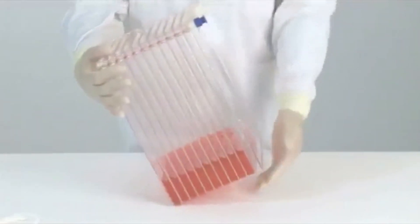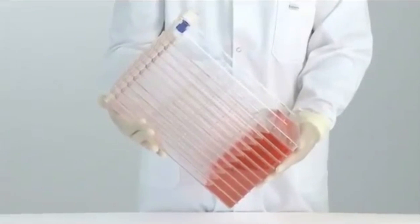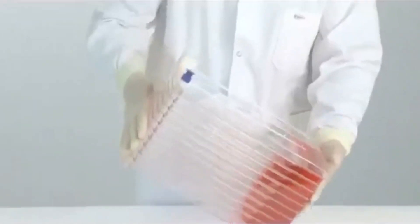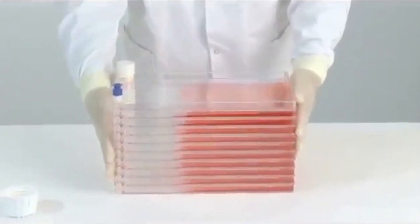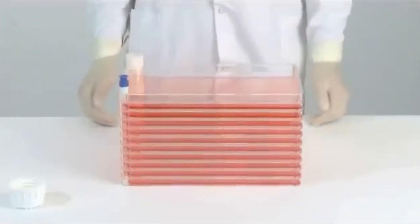When transporting the cell factory system to the incubator, always carry it with the ports facing upward to prevent the medium from moving from one tray to another. Place the EasyFill Cell Factory System on the incubator shelf and incubate according to your established protocol.